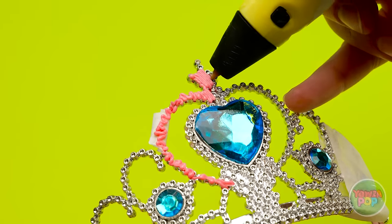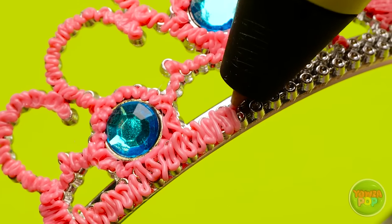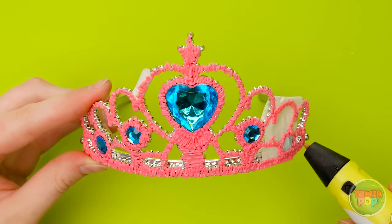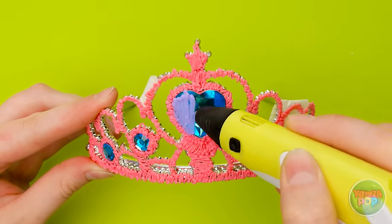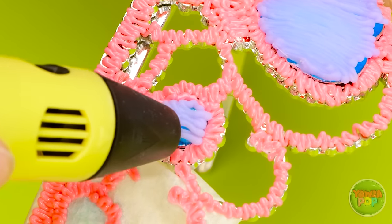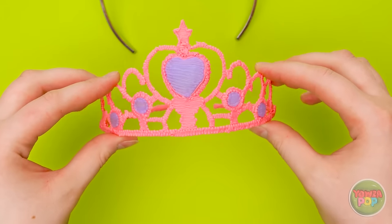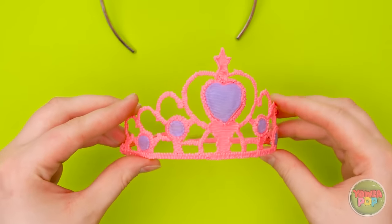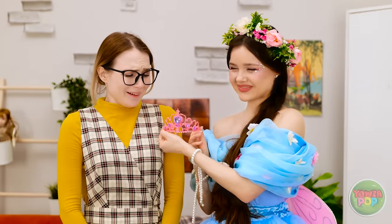I'll use the 3D pen to trace over the tiara. I'll go around the gems — I want to create a frame. I love this color. Now I'll switch colors and fill in the gemstone, going all the way to the edges. I can't forget about the little gems either. Now I can carefully remove it. Say hello to your new and improved tiara. I know — I'm amazing. Here you go.